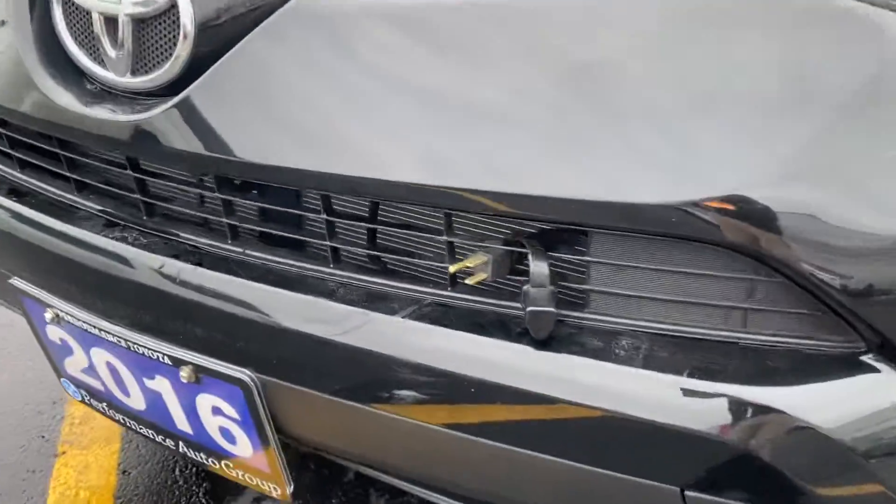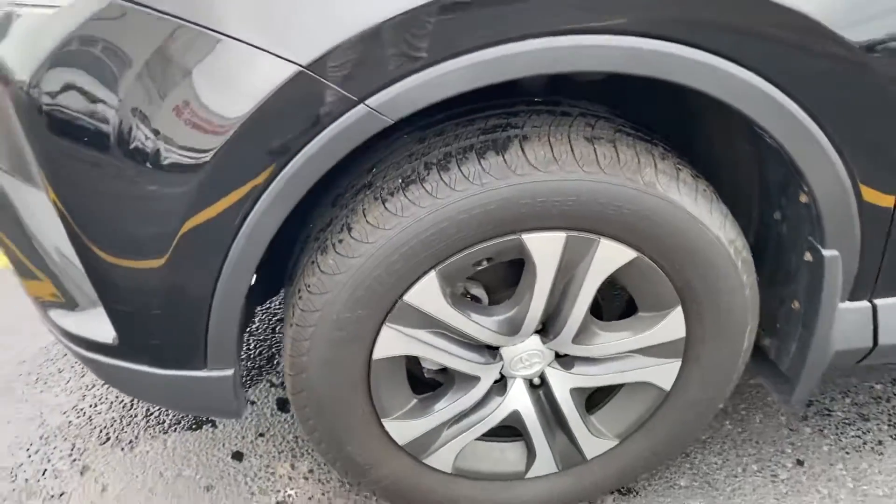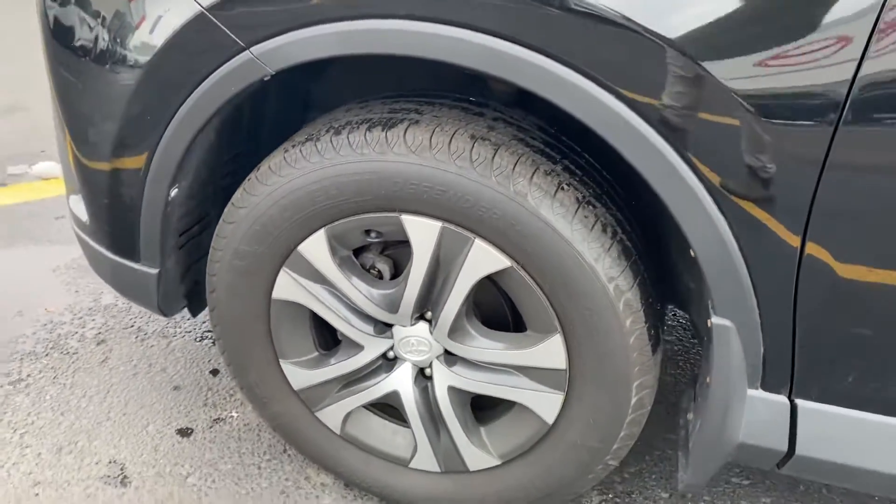The previous owner did install a Toyota block heater, as you can see right there. We're sitting on 17-inch rims — this is a combination of a steel rim with a stylish hubcap.